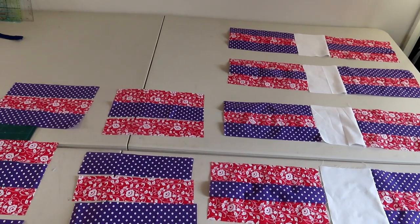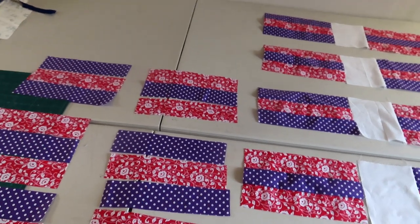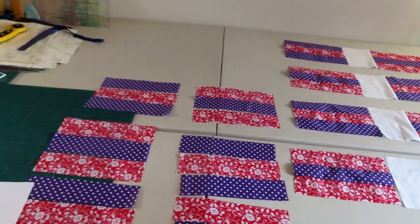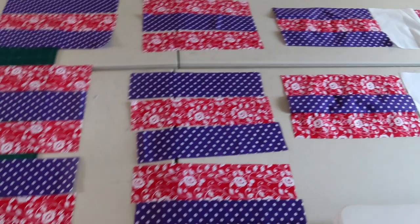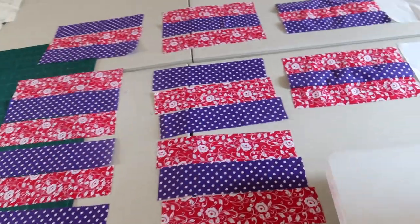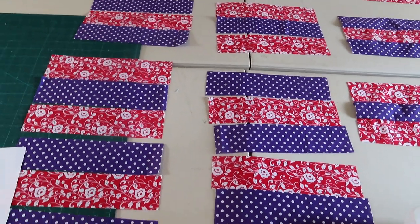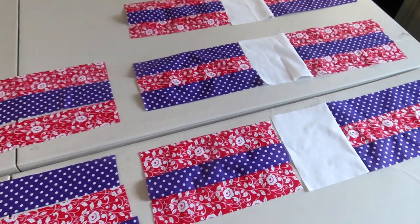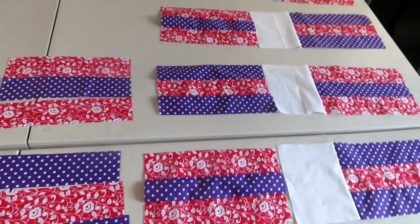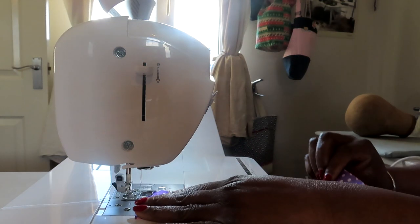I'm going to finish all these together and then come back to show you the completed layout and the quilt top. I'm aiming to complete this quilt within the day. It'll be simplistic quilting in order to achieve this today. So wish me luck — I'll be back in about 10 to 15 minutes. It takes roughly that long to get to this stage, so within an hour you should be able to complete the quilt top.